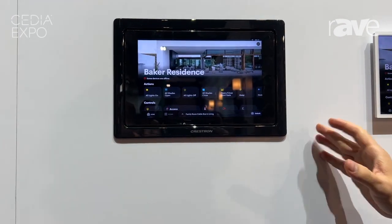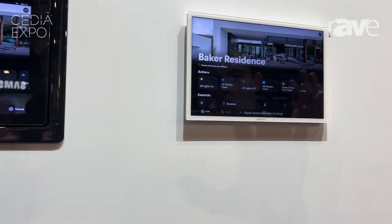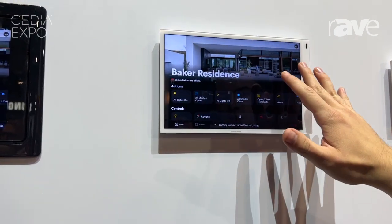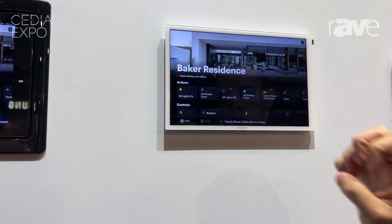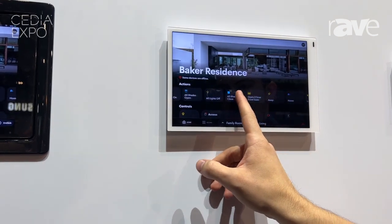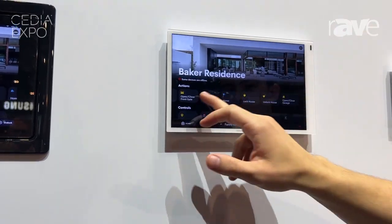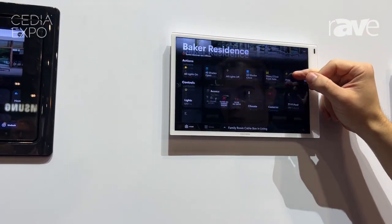So let's talk about some of the latest features, shall we? Coming in, you'll see there's an immediate refresh on the entire OS — more beautifully integrated images, larger fonts that are easier to read, and a more streamlined approach to our quick actions that are nice and scrollable here, rather than populating across the screen.